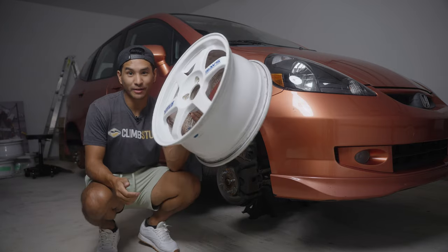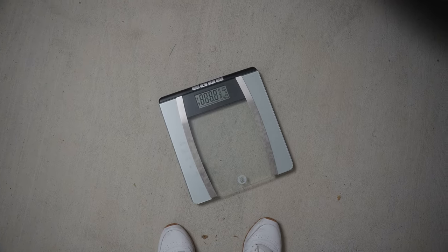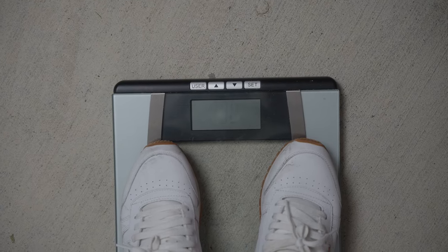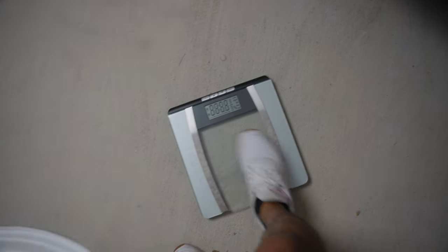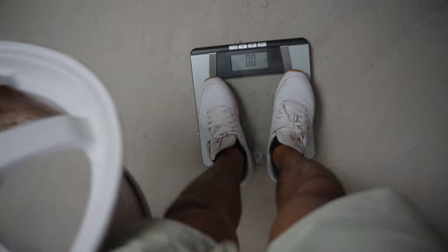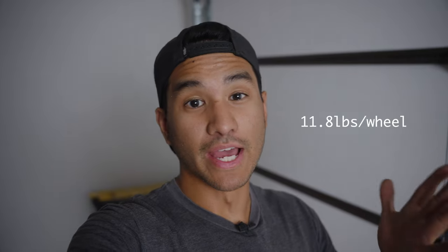These things are so light. I brought the scale down to see what the weight is. With just me on the scale, we're at 142.7 pounds. Now with this one wheel added, it comes to 154.5. So that makes it about 11.8 pounds per wheel. That's not the most accurate way of weighing the wheels, but it's just giving you a ballpark of how much they weigh.